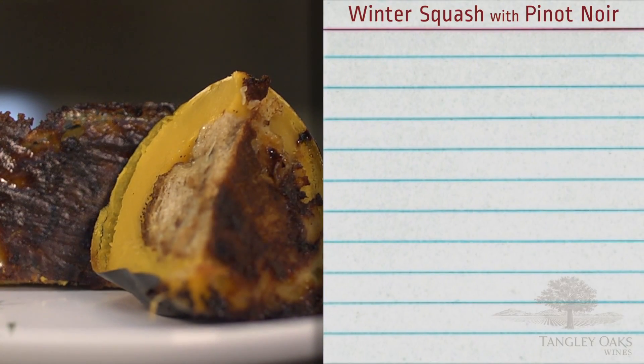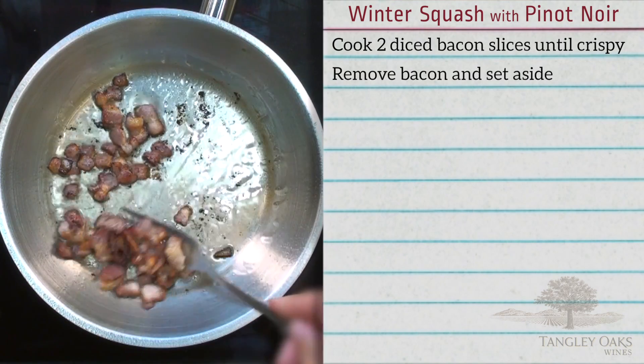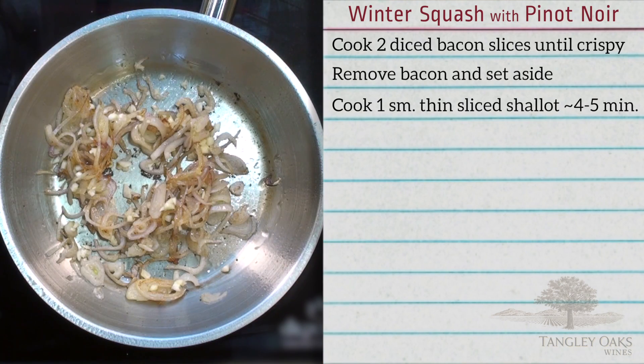Here's an easy recipe you can make with winter squash. Cook two slices of diced bacon until crispy. Remove bacon and set aside. In the same pan, cook one small shallot, sliced thin, for four or five minutes or until it begins to brown.